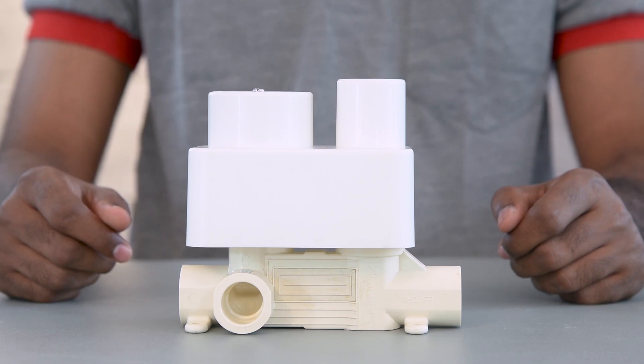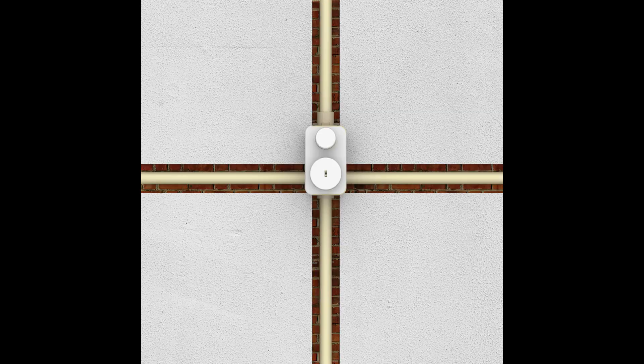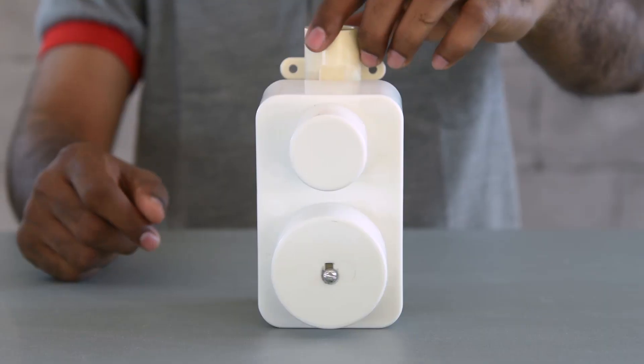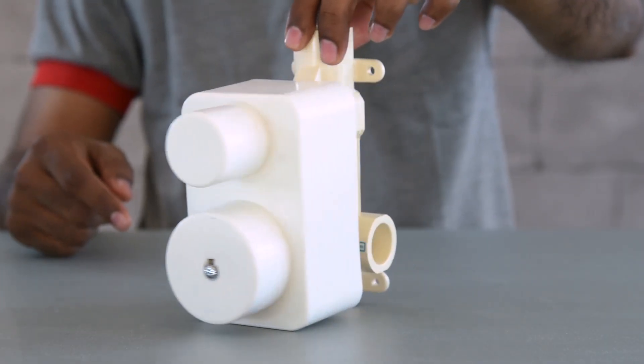Do not remove the top guard until the tiling work of the wall is finished. The mixer diverter can be mounted 60 to 70 mm inside the finished wall surface. Make a 95 mm by 140 mm size pit in the wall before tiling.